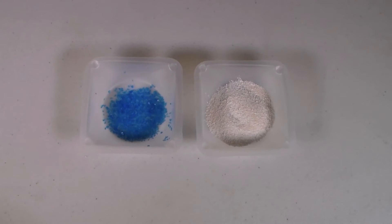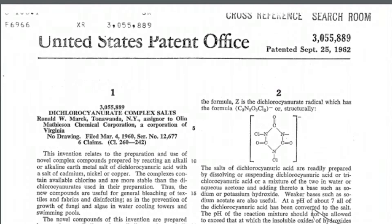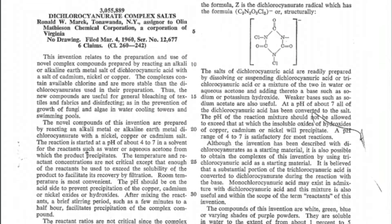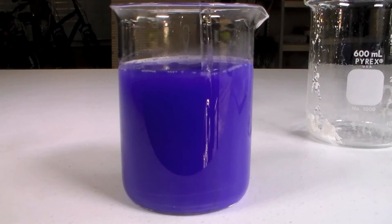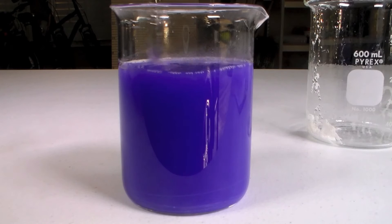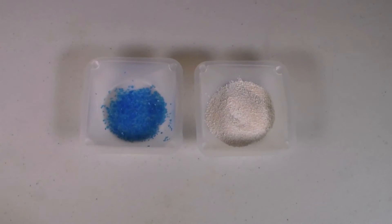Since we aren't doing this experiment analytically, we don't need a pure sample of this compound, which is fortunate given the low purity of these pool treatment chemicals. My source for this experiment is a US patent — if you want to download the PDF, the link is in the description. Because the exact molecular formula of this complex is not known, you don't have to measure out exact masses of the two chemicals.